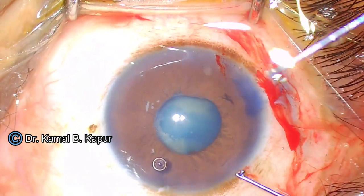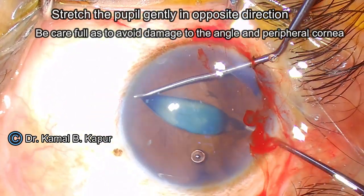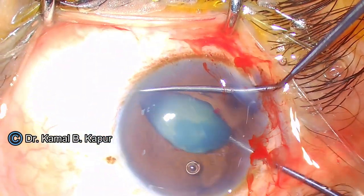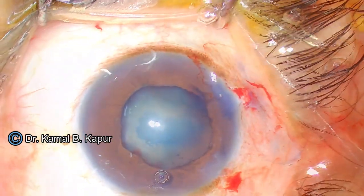Once we have broken the membrane, we use two blunt instruments: one is a Lester's manipulator and the second one is a blunt wire rotator. We stretch the pupil in a linear manner, but while we do that, we make sure that we don't injure the structures in the angle. And there you see, in a simple manoeuvre, the pupil has been dilated well to nearly a size of 5 mm.